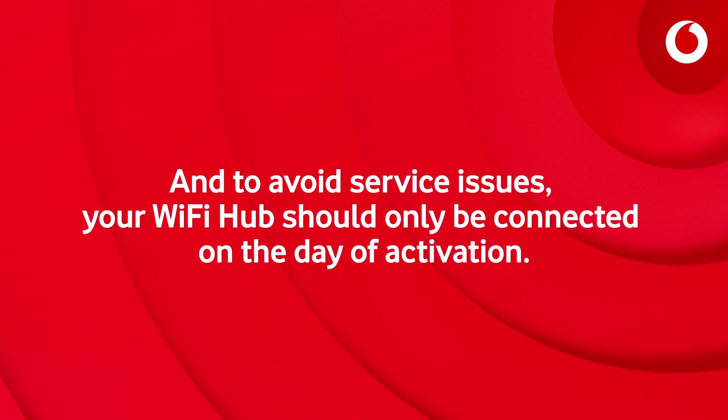To avoid service issues, your Wi-Fi hub should only be connected on the day of activation.